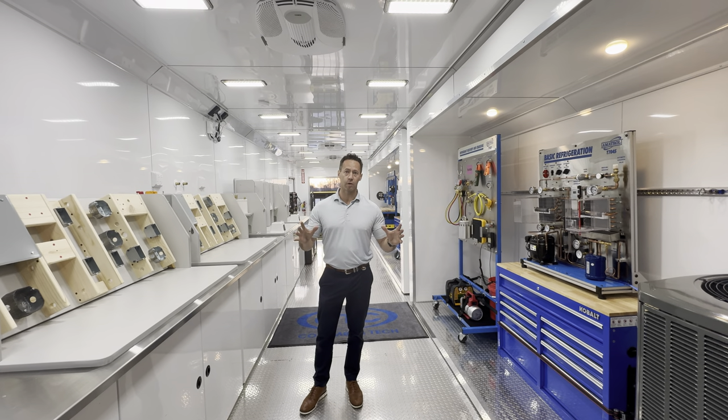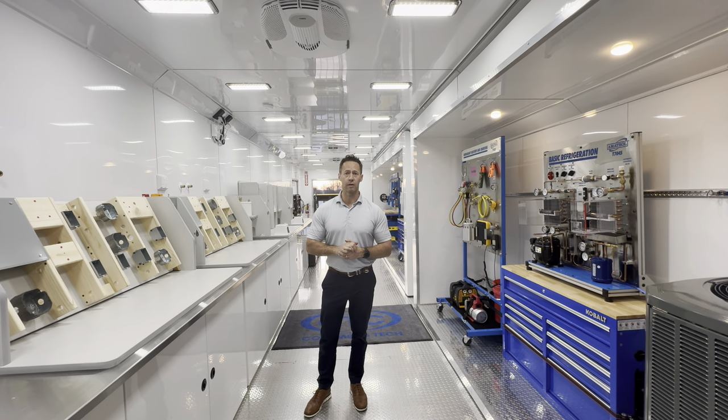It's a great, great trailer. Spacious. And we just can't thank Columbus Technical College enough.